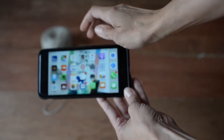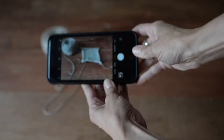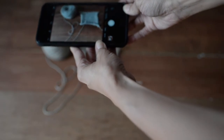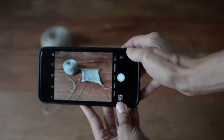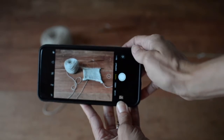Once I've placed my fiber item the way I want it, I'll get my camera phone out and open my native camera app. Once in the app, I look for the best angle — that's just a matter of moving the camera either close, far, or at an angle. I click the round shutter button and there I have an image.